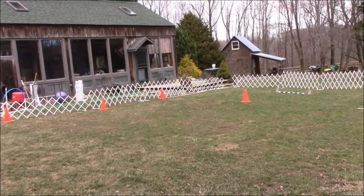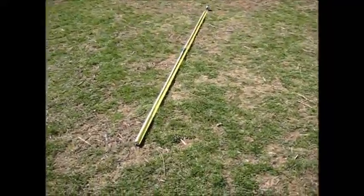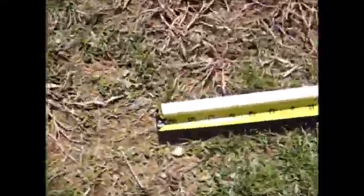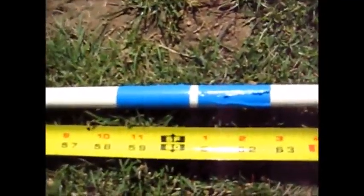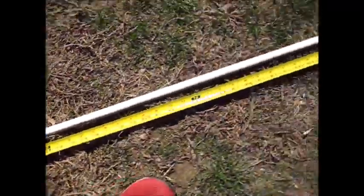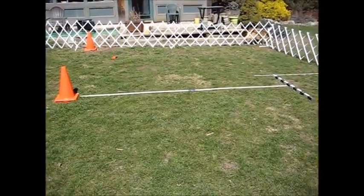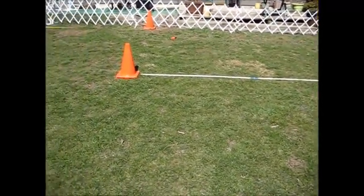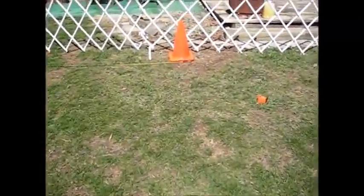Stretching out to 30 feet from the handler area, the first cone is at 10 feet from the handler area. A 10-foot piece of PVC that I use for measuring is marked at 5 feet in the center and 10 feet at the end — 10 feet over to the first side cone.